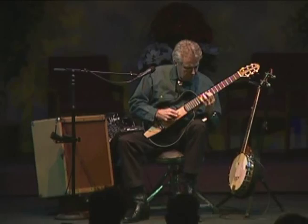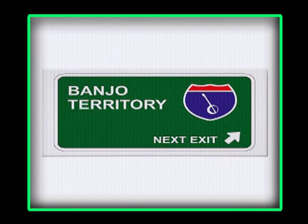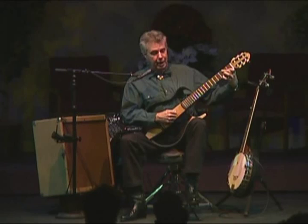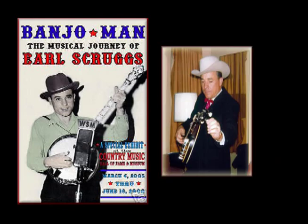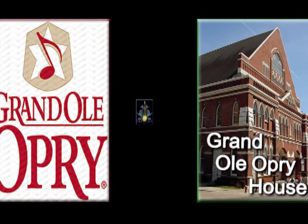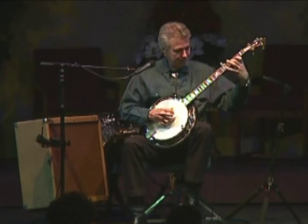In the 1930s, the guitar takes over for the banjo as the pre-eminent string instrument in jazz. And where does the banjo go? Well, the banjo goes from being a musical instrument in the 1930s, almost overnight, becoming a musical oddity, being played mostly by vaudeville comedians and country comics. It wasn't until the 1940s that this fella named Earl Scruggs walked out onto the Grand Ole Opry stage — not as a comedian, but to play this instrument. That style was called bluegrass.